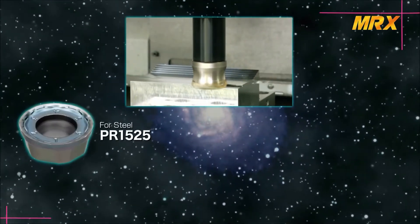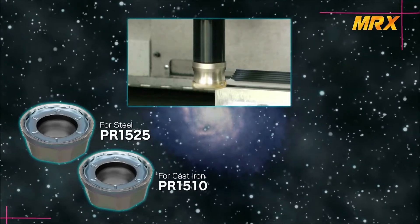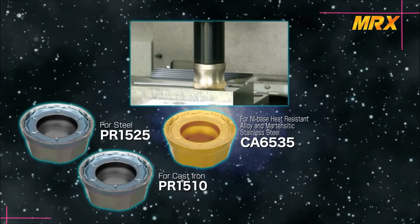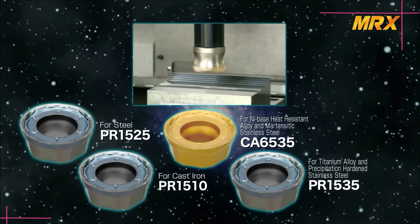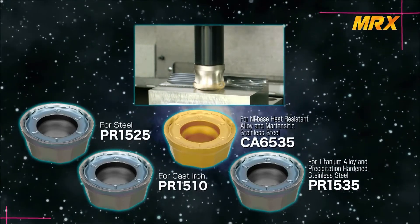For insert grades, in addition to PR1525 for steel and PR1510 for cast iron machining, we have CA6535 for nickel-based heat resistant alloy and martensitic stainless steel, and PR1535 for titanium alloy and precipitation hardened stainless steel, to meet the demands of various types of workpieces.